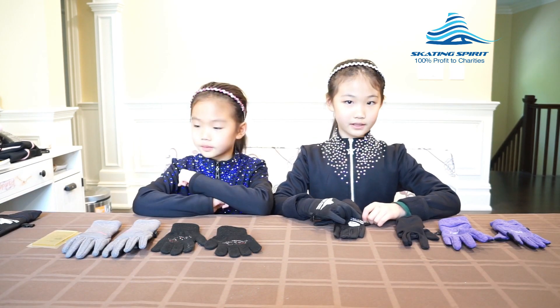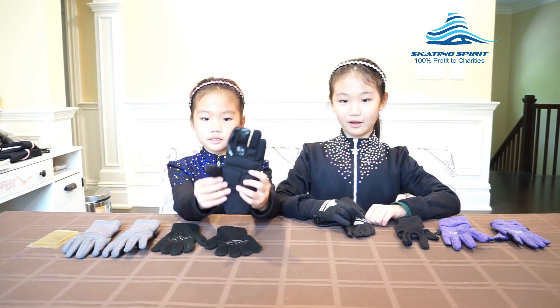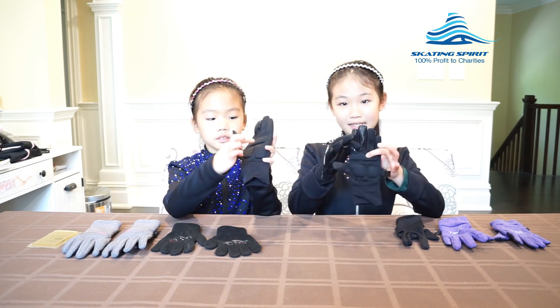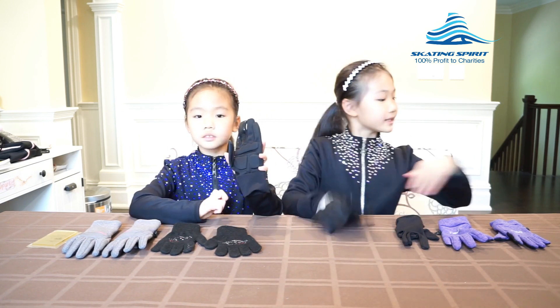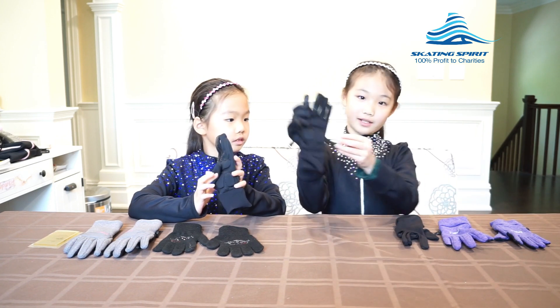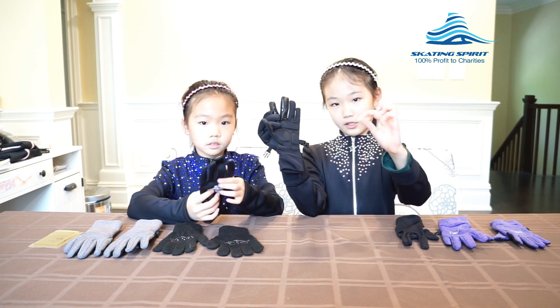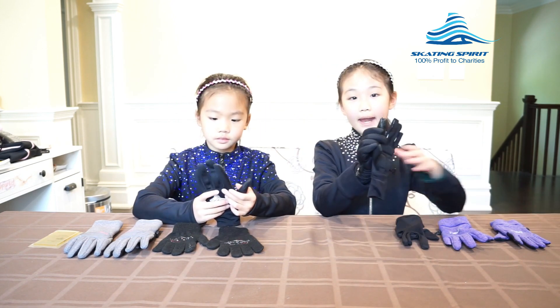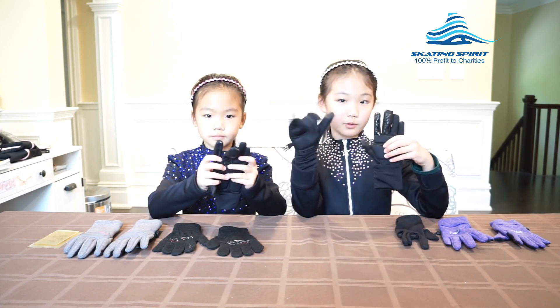Now we don't need any of these gloves anymore because the Skating Spirit glove beats them all. First of all, the gloves have three pieces of specially shaped gel pads, like this one here. It is five millimeters thick and provides good cushion for falls. The paddings are not bulky so I can easily move my fingers.